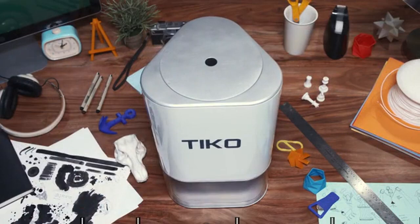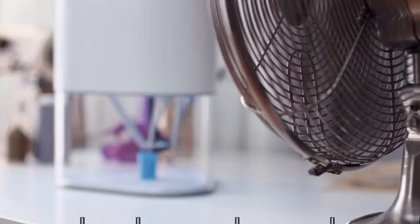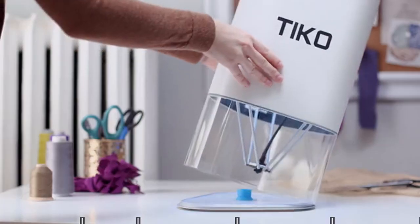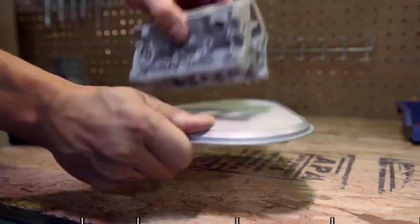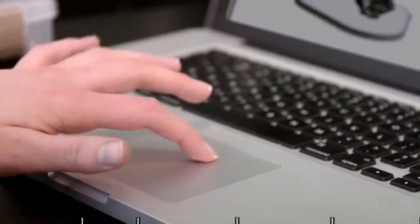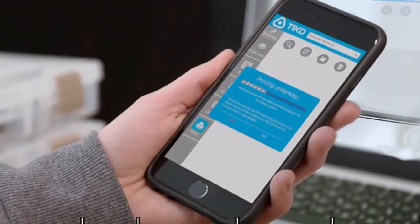And it doesn't stop at Unibody. Tico has an internal filament tray, enclosed build chamber, auto safety shutoff, a large print volume, a flexible base, wireless connectivity, and cloud-based software, so you can print from almost anywhere on any internet-friendly device.